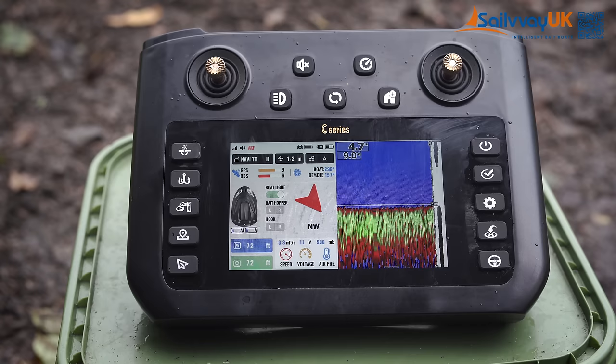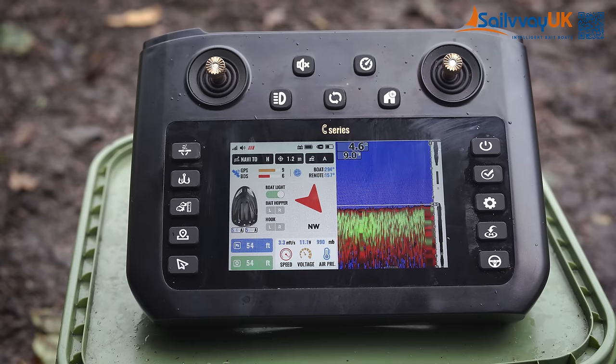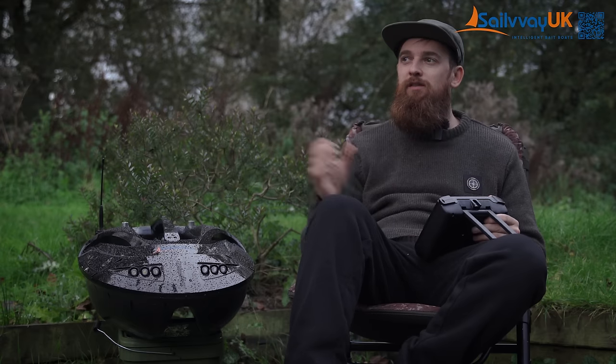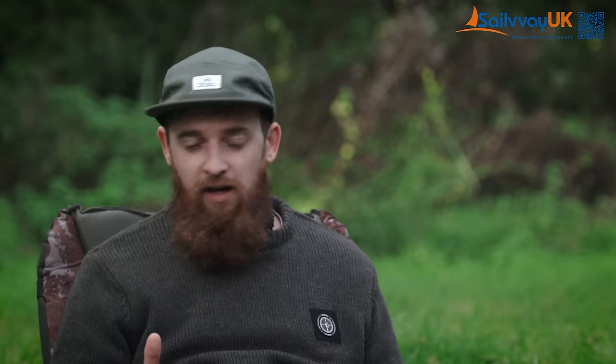The last thing to mention is the speed of the boat. You can choose three different speeds via a button on the top — the screen shows three settings — varying between 60 to 80 metres per minute. It doesn't feel slow; it gets to the spot quick enough. If it were any quicker you'd probably end up with tangles coming off the reel, so 80 metres per minute seems about right.